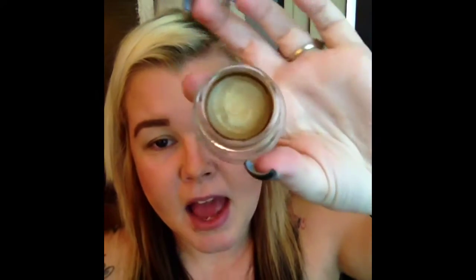First I'm going to take the Color Tattoo in Bold Gold — it looks like this. I'm missing a nail, sorry about it. So I'm going to take this in Bold Gold — it's just a color tattoo, pretty much the same thing as a paint pot. And I'm going to, with my finger, apply this all over the eyelid, in the inner corner, and up into the crease. You want it to cover a good portion of the lower half of your eye.